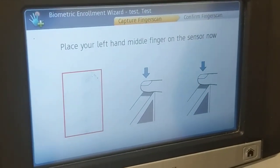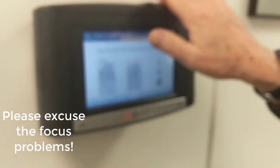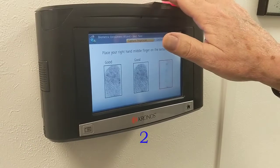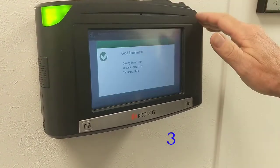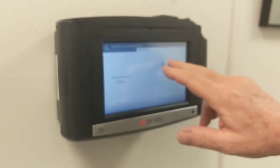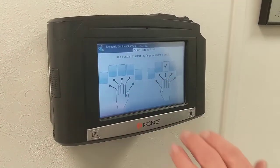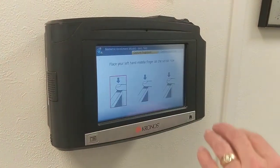We're going to scan it a total of four times. I'm going to pick a finger that I don't actually have in there — it's not really in there. Now we will select a second finger and do the same thing again.